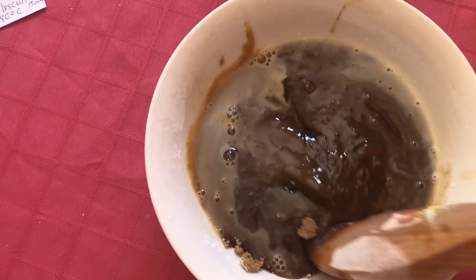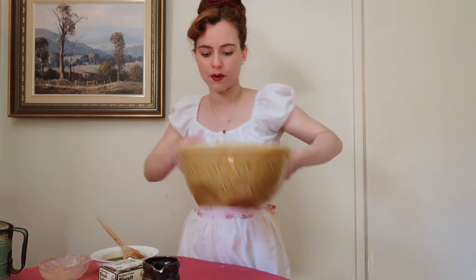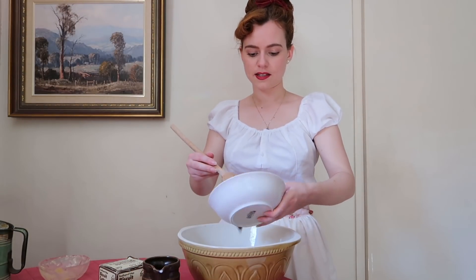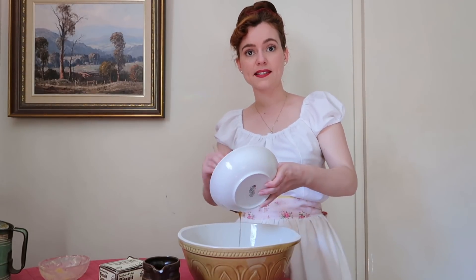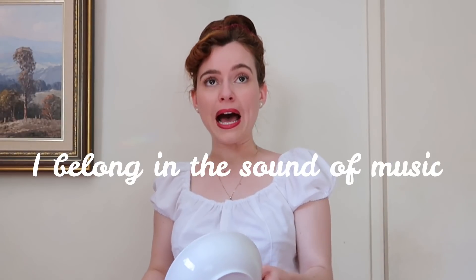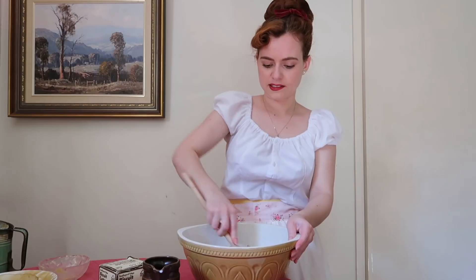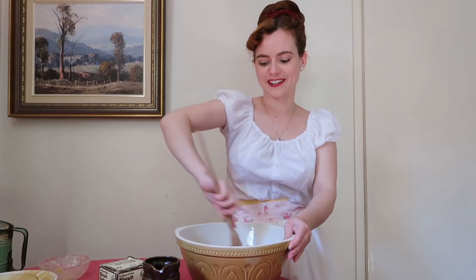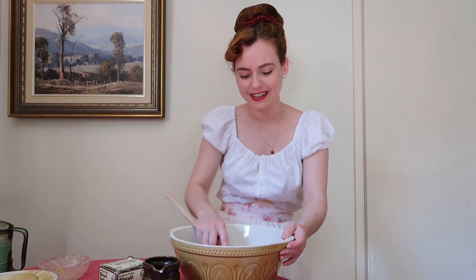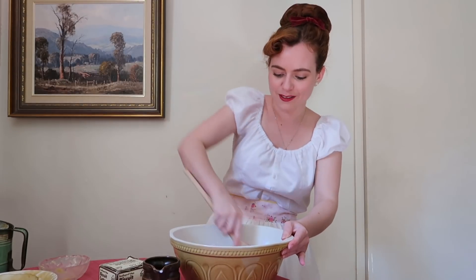Now that the syrup mixture is mixed up, I'm going to pour it straight into the main big bowl and mix this all together until it forms a dough. It's a little bit of an arm workout but just keep going. I think I made it a little too runny, so I'm just going to add a little more flour.